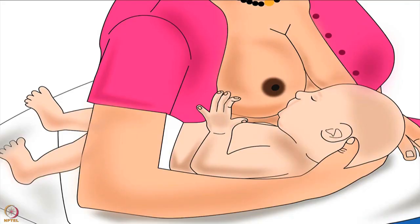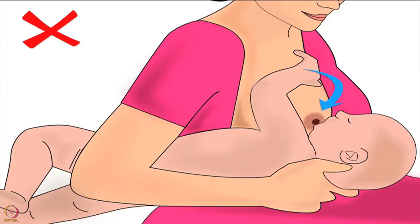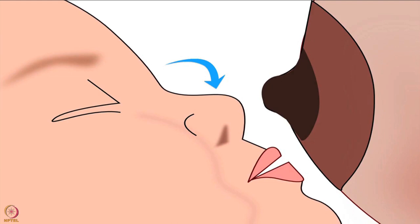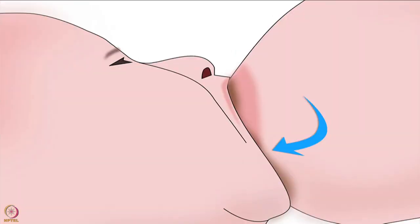The mother should support the full body of her baby; otherwise the baby will have to take a lot of effort to attach deeply to the breast. Regarding the position of the baby's nose and chin: the baby's nose should always be in line with the nipple, and the chin should be forward and very close to the breast. This will ensure the baby takes in more of the lower part of the areola while latching, and will use the lower jaw to drink more milk efficiently.